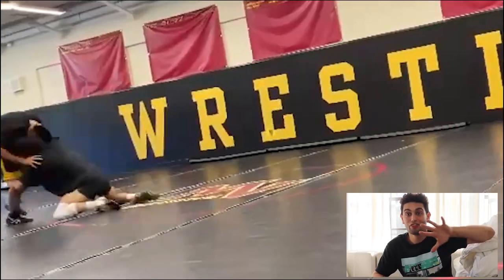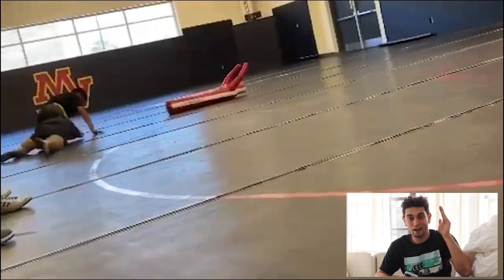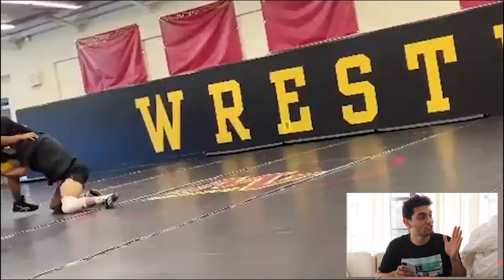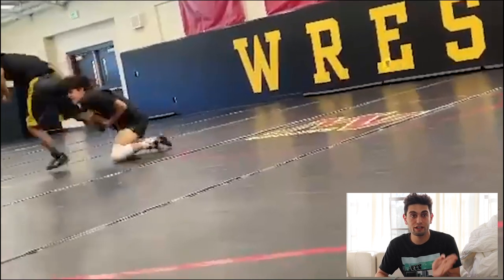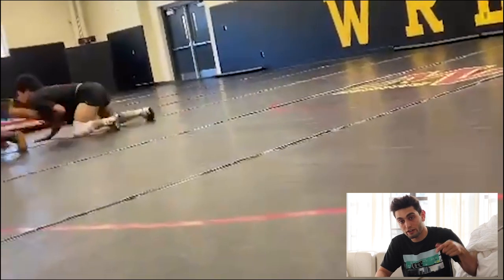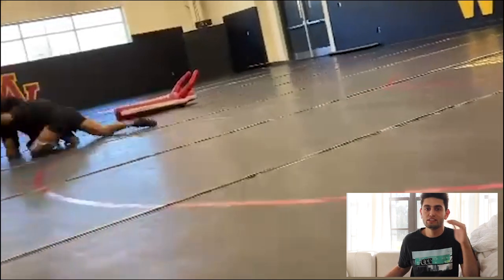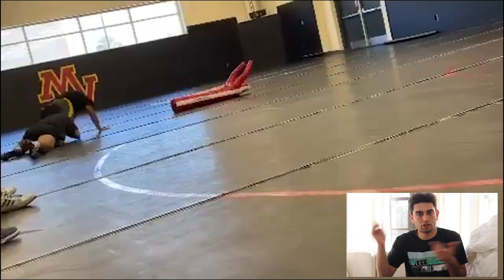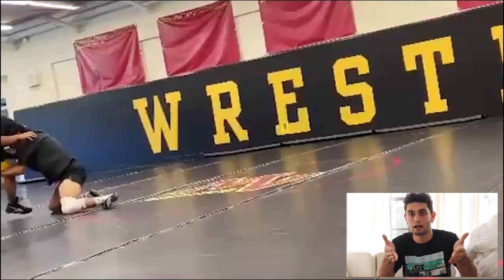They stay on the mat like he just got taken on a date. Do not do this. The second your hand makes contact with your opponent's legs, your feet have got to be on the mat and you've got to be running. That is the engine, the transmission, and the tires to your car — you need to be driving. Either drive straight forward if you're gonna pick him up and flare the legs, or spin and run in a circle. There are obviously other ways you can finish, but in general, just put your feet on the mat and do one. If it doesn't work, go to the other one — whichever one you can think of fastest is really the best option.